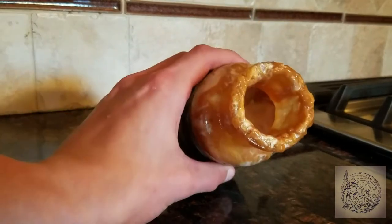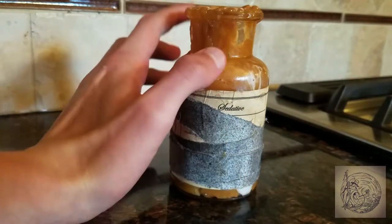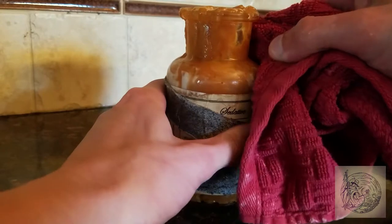Once the caramel has hardened, you're going to have to clean the mouth of the bottle to fit the cork. Use a wet hot towel and try scrubbing the outer and inner rim.